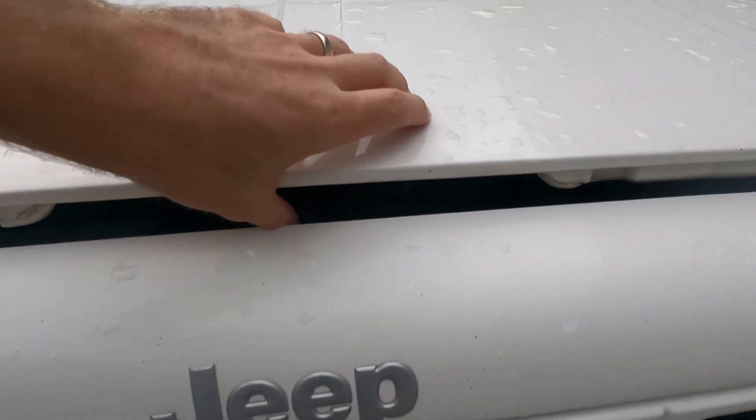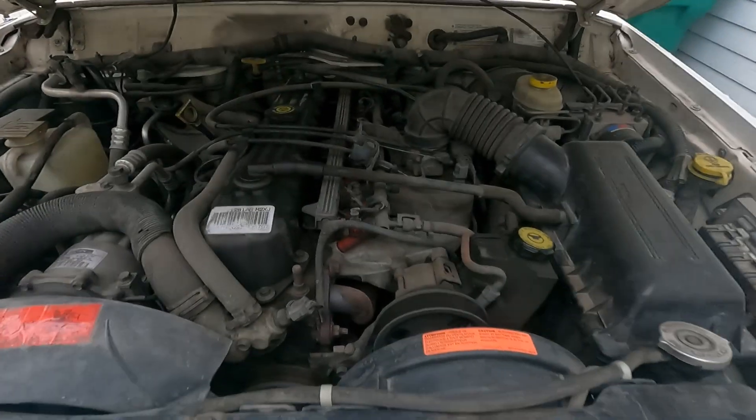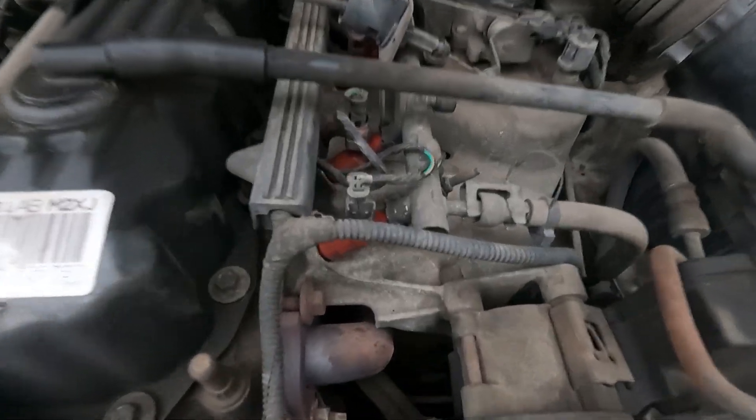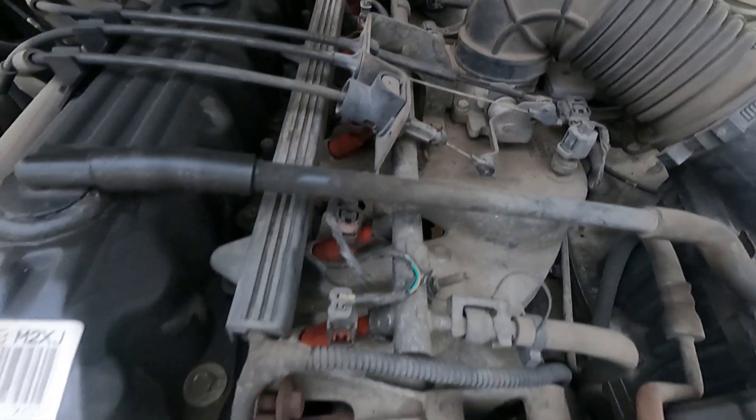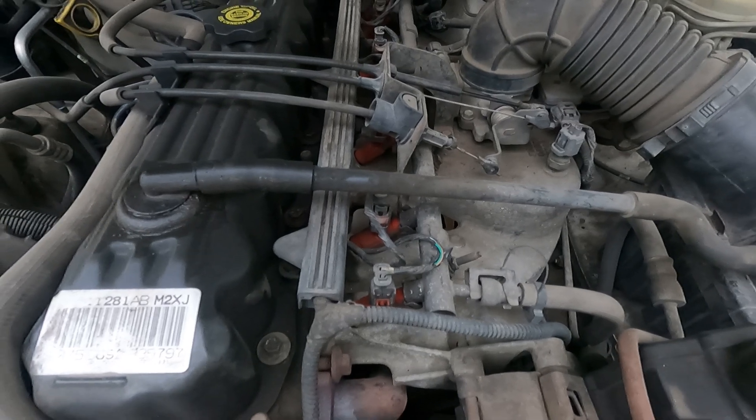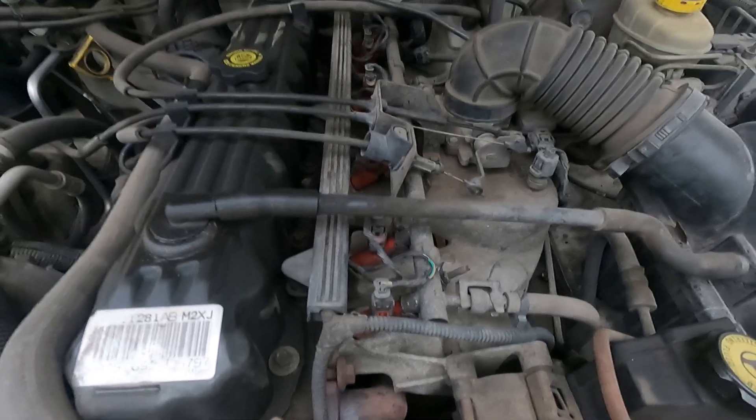Hello and welcome to Engine Adventures. Today we're going to be talking about replacing those orange things in there. Those are new fuel injectors with 12 holes. The old ones were one hole. So let's get into it and go through the process.